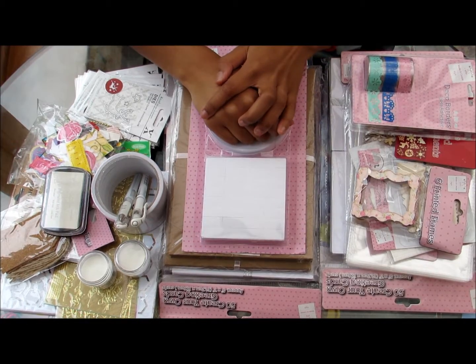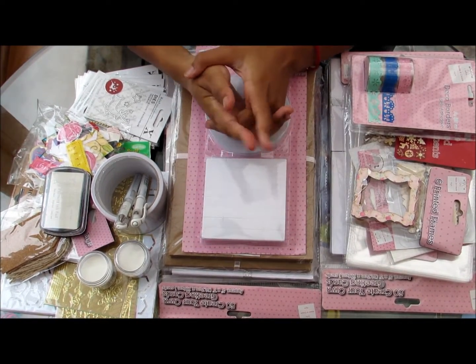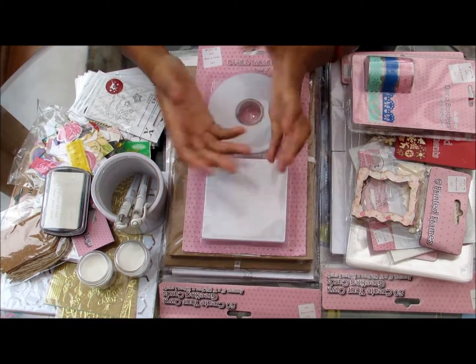Hi and welcome to another Cheeky Girl Creations video. Today I'm going to do a little something a bit different. Because it was my birthday yesterday, I decided to do a birthday haul.